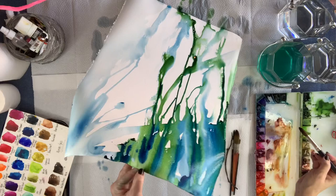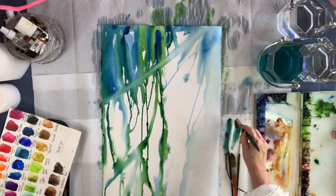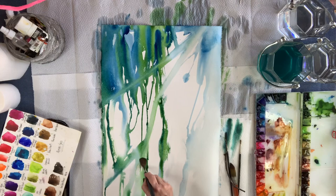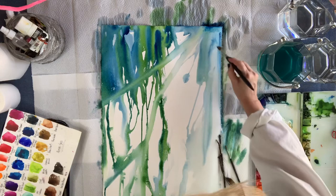Sometimes when you look at your color wash you may see things emerging. I have a tendency to paint landscapes, and I'm predominantly a watercolorist that loves to paint loose flowers. So I'm always looking for exactly that — I'm looking for flowers. I'm not particularly looking for a face or an animal. That's not me as an artist, at least right now. I'm looking for flowers — that's what's happening in this painting.